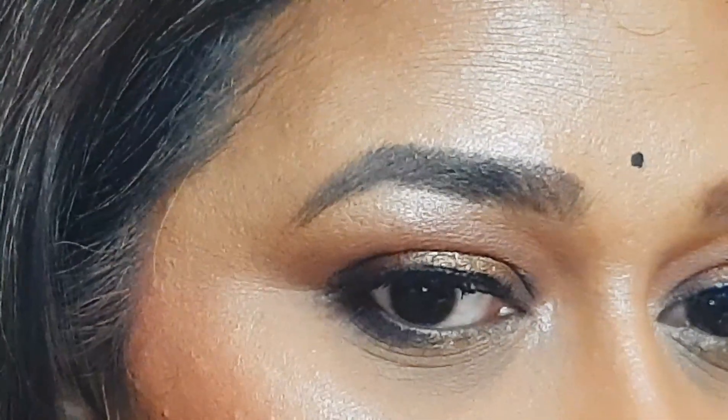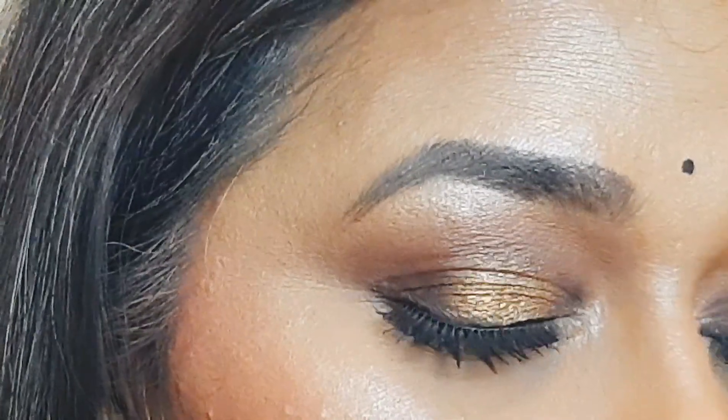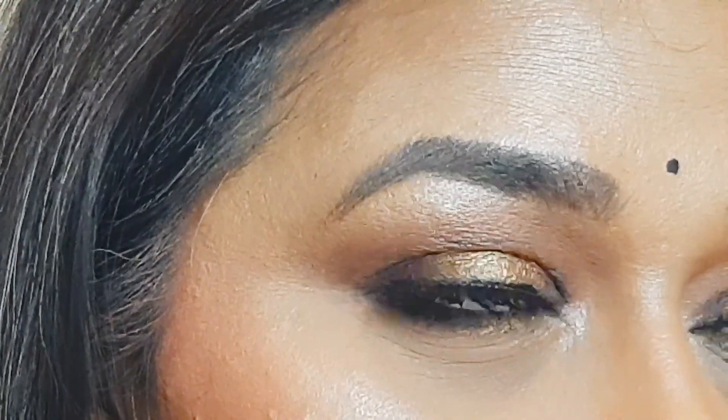I have added a bindi and a pair of chumki to give it a traditional look, but you can totally wear this look with western outfits too. My purpose is to show you all an easy way to do makeup which looks complicated, as many of us often get confused by too many steps with too many products. If you like my effort, please consider subscribing to my channel and don't forget to press the like button — all product details are in the description. Till we meet again, stay well — loads and loads of love, bye bye!